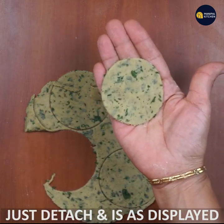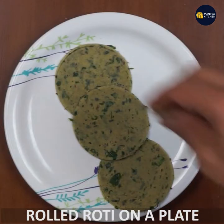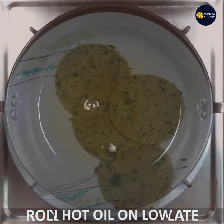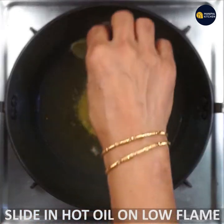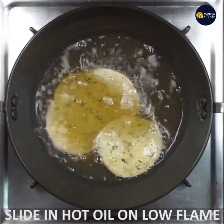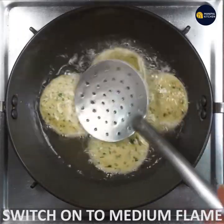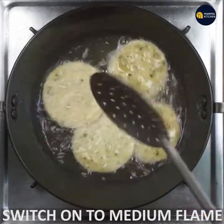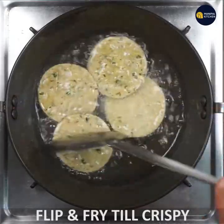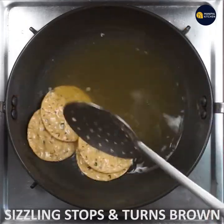I will try to make it very good. I am going to use a low flame first, then medium flame. Fry until light brown and a sizzling sound stops. Try it with medium flame for an even finish.